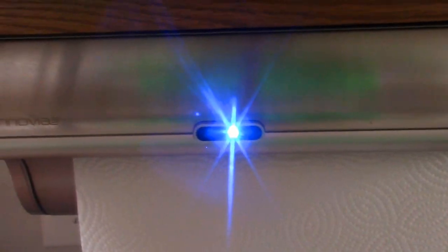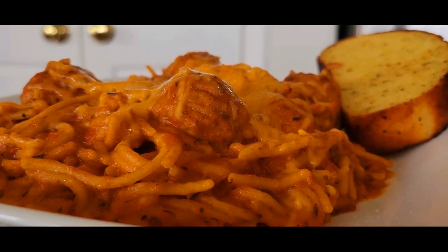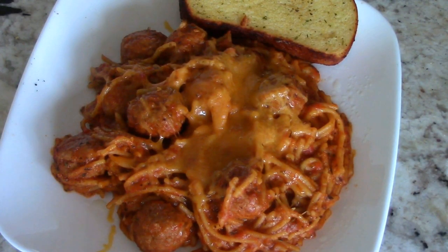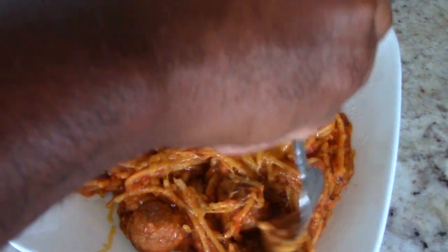Shout out to my viewers and subscribers who hit the like button way before my videos even finished — I appreciate that. I'm gonna give you a close-up. I'm ready to dig in, man! You saw the paper towel go up — that means it's time to eat and I cannot wait. You can even pull it at two hours — some of you might be able to.